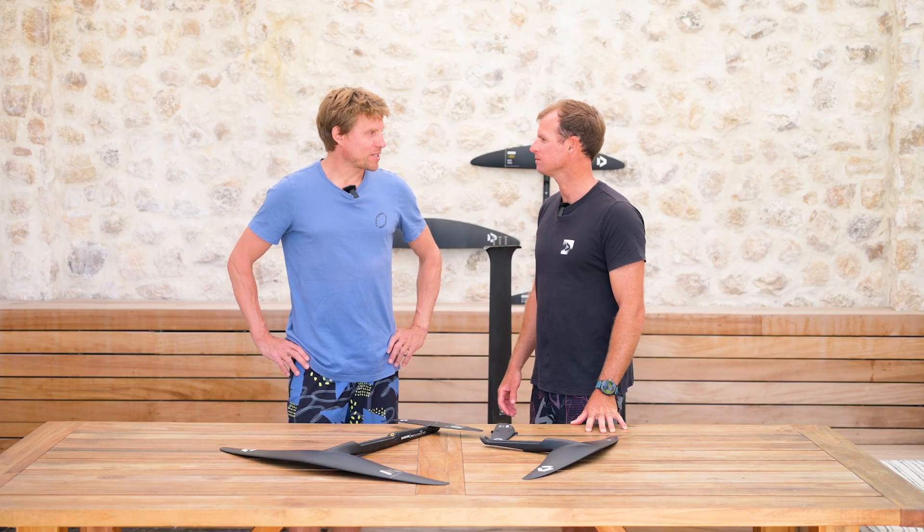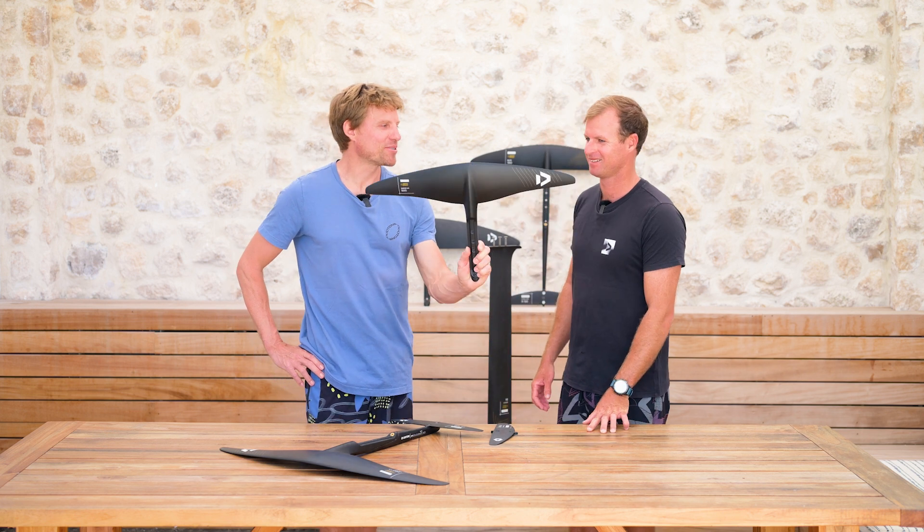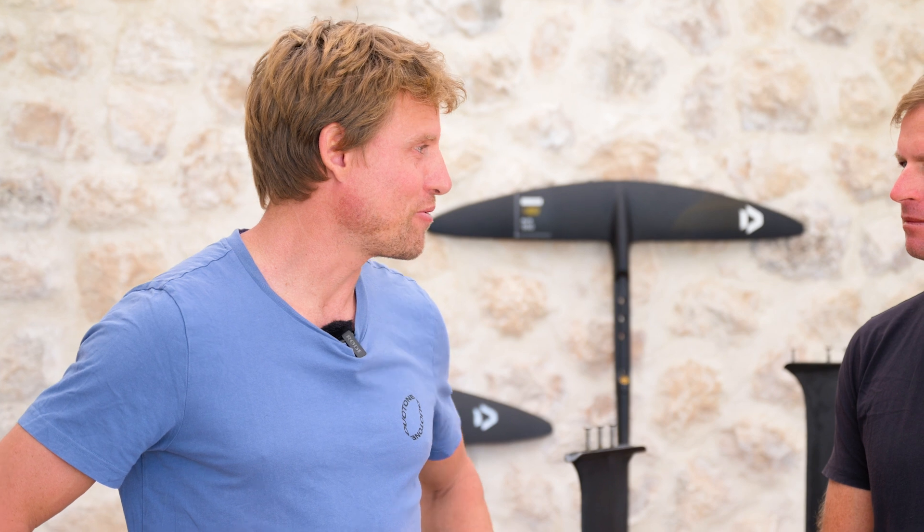I'm personally very excited. My junior is especially excited about this one — he's just recently used it and says it's so much more reactive, so much better. A lot of our team riders are just about to receive these and I'm really looking forward to hearing their feedback. The boys and girls will obviously ride them in the upcoming Cape Verde event, so looking forward to seeing how they do.